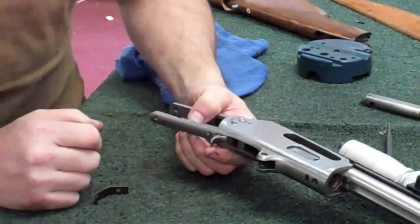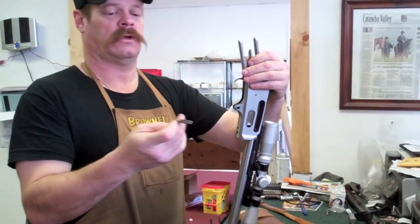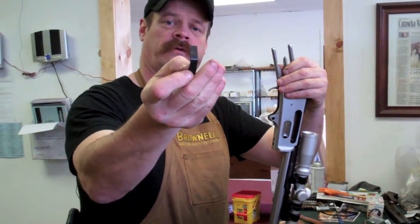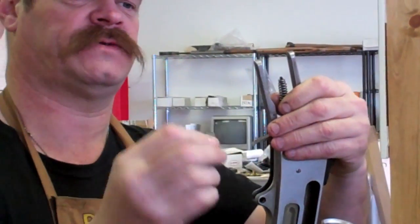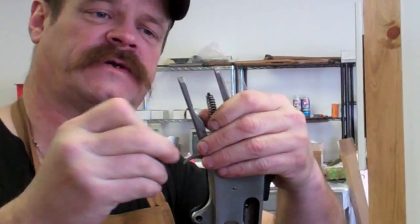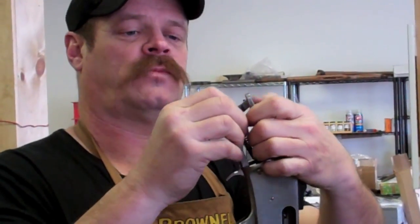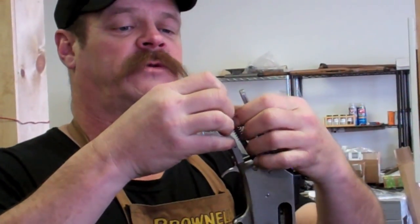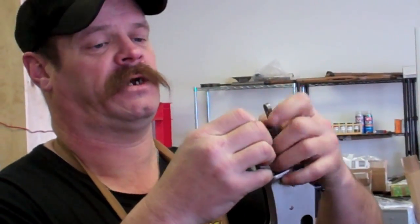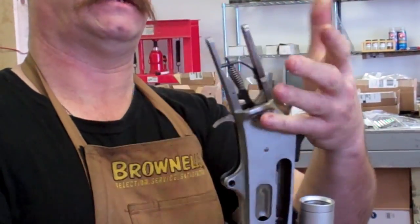I'm going to stand up so I can get a little bit of leverage here. You'll notice there's a hole right there — this hole is where the back of that little strut goes, and you'll notice a slot in the bottom of the tang, that's where the bottom of this goes. All I like to do is stick the muzzle on the table right there, take this piece right here. If you've got pretty stout fingers you can do it this way, if not you may have to use another method. I'm going to jam that back into place.